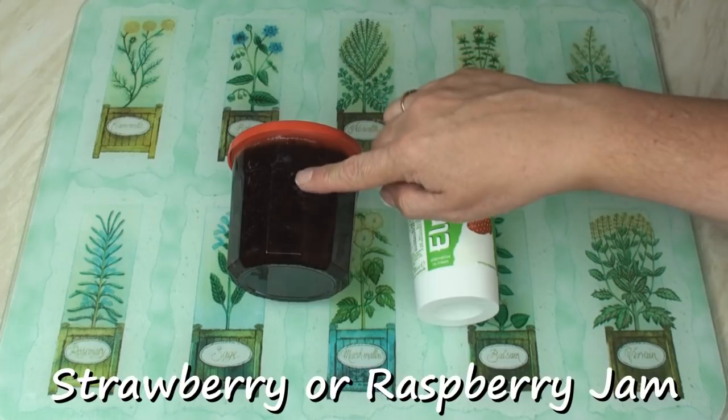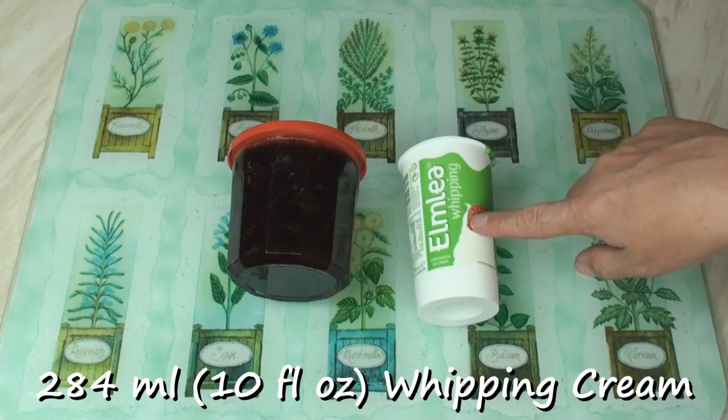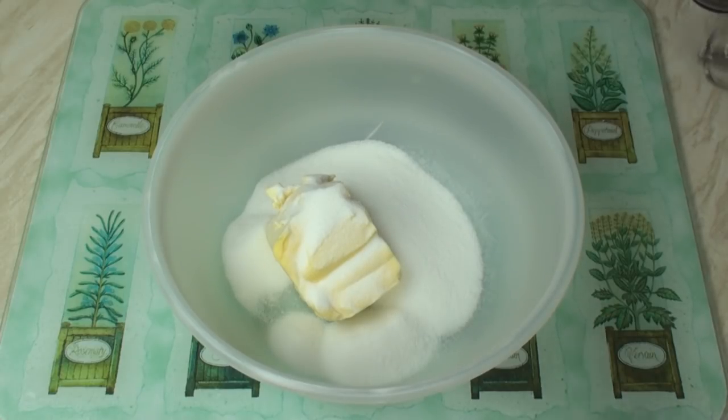And for the filling, I've got some strawberry jam — you could use raspberry jam, that's traditional too — and 284 ml of whipping cream. Begin by creaming together the butter or margarine and the sugar.